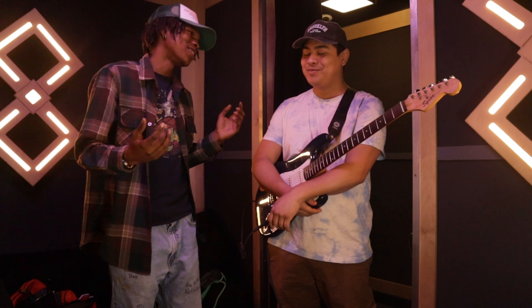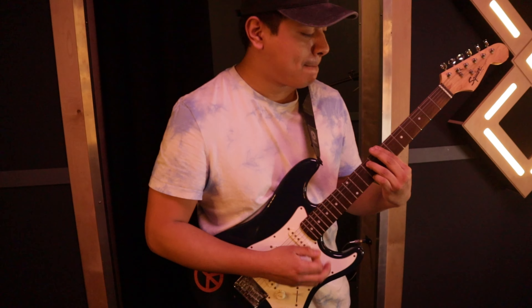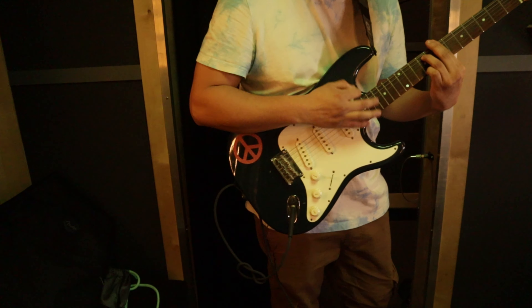As y'all know, I'm in the studio making a beat with my friend who's a guitarist. I'm not going to hold you — he was playing earlier and he had me a little excited in my seat. So I'm going to show y'all him now. It's my guy, Jesus.